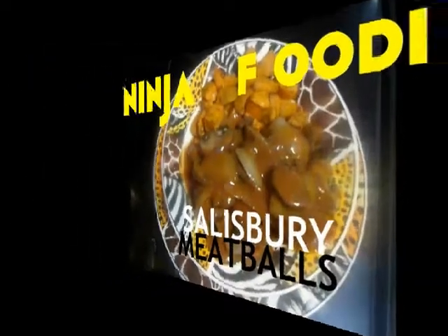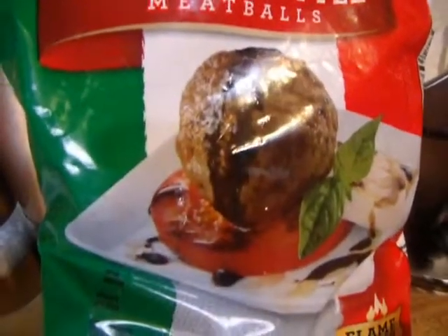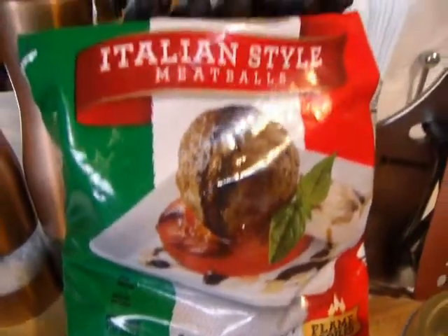Salisbury meatballs? You betcha. Italian-style meatballs. They're store-bought and pre-cooked. I know,